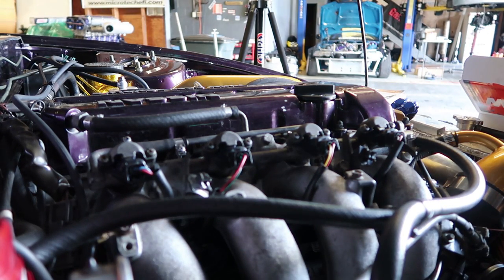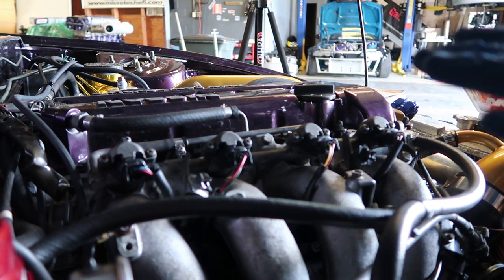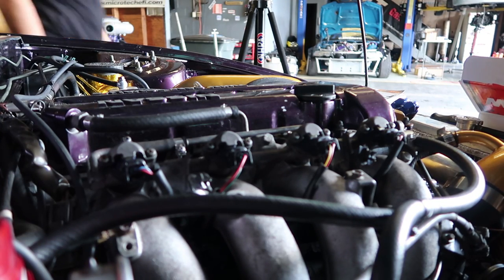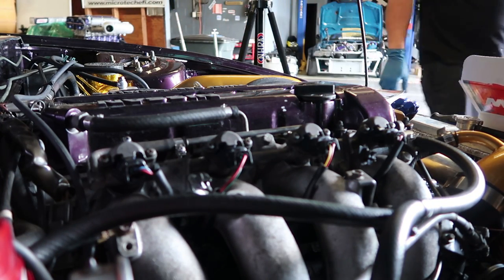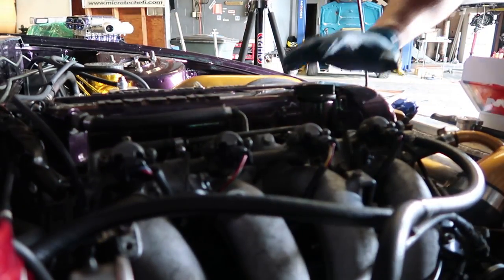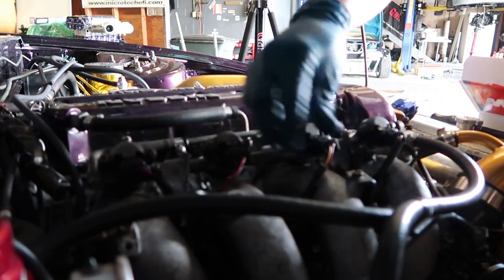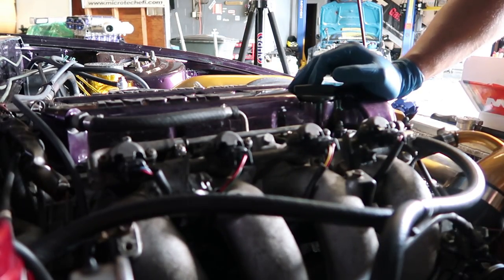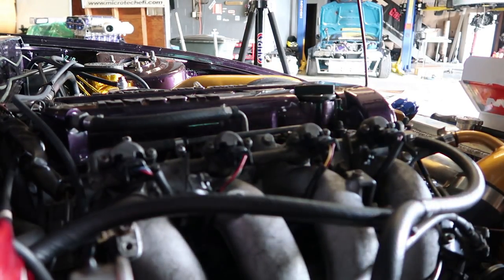We're done — that's all it takes to replace injectors on an SR20. Now I'm gonna prime the system and check for leaks. We have pressure and it's not dropping, so that means we have no leaks. Plus, I don't smell any fuel.